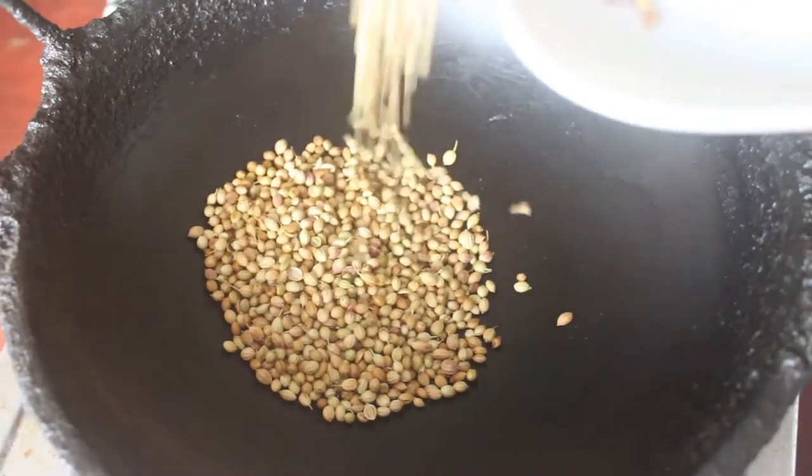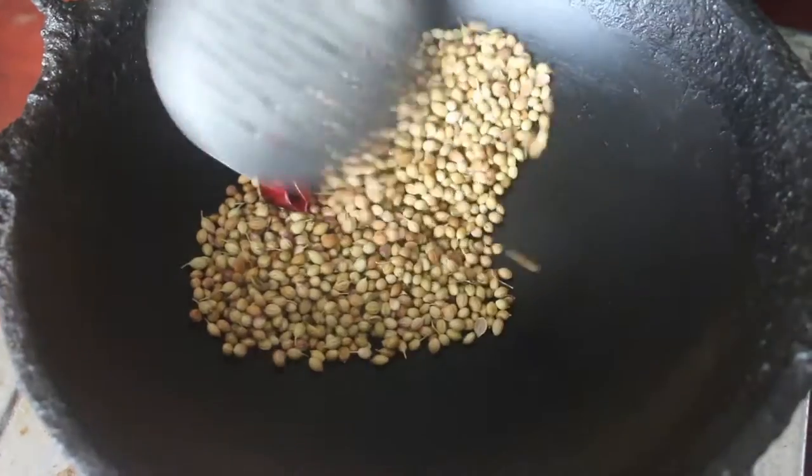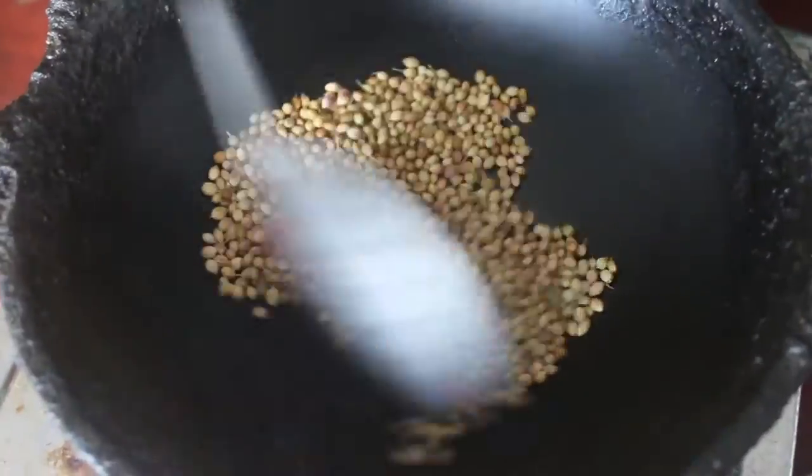I put a glass on the gas. Now we are ready to make the masala. We will make a dry roast.